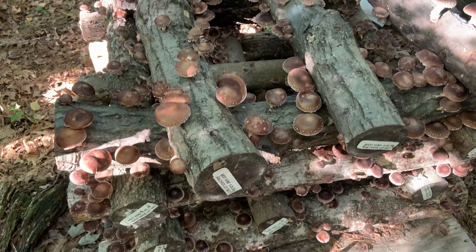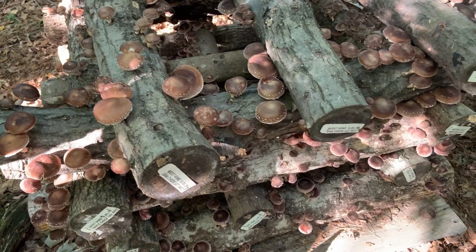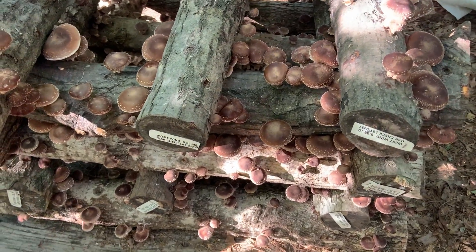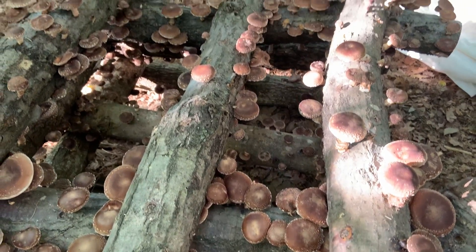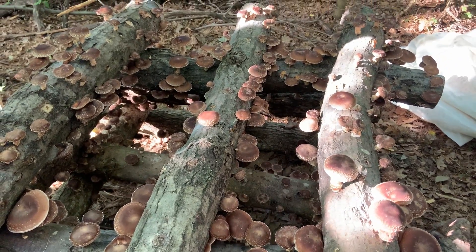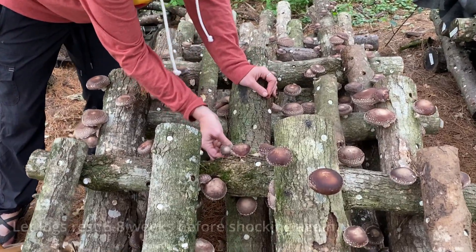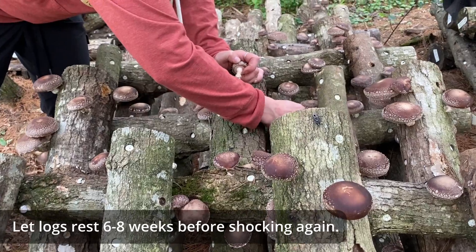Depending upon daytime high and nighttime low temperatures, mushrooms will begin to appear in three to five days, with harvest being in five to seven — sometimes longer, sometimes shorter, depending upon what's going on with the weather. Once you have harvested your mushrooms, let the logs rest for six to eight weeks before forcing them again.